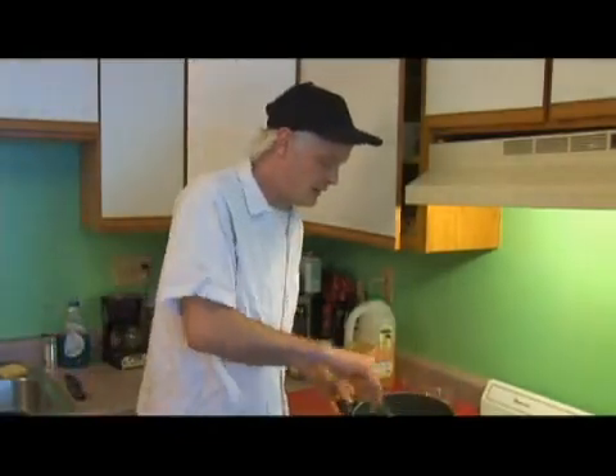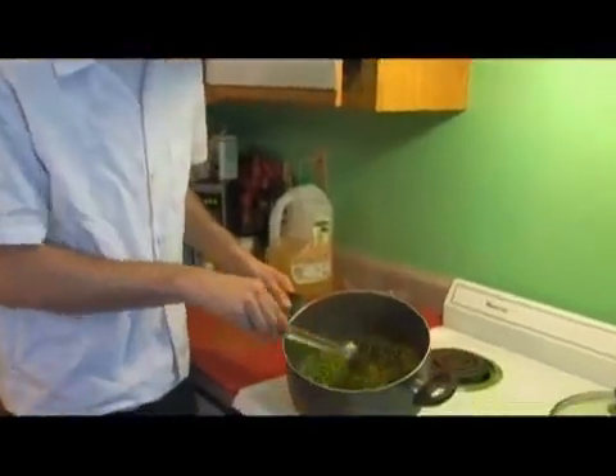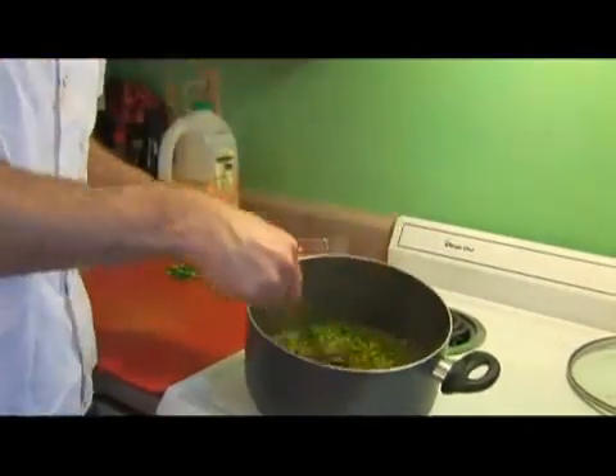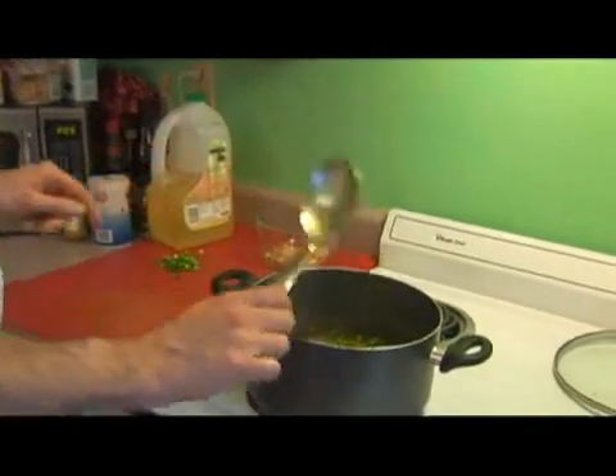All right, our water is starting to simmer. Our spices have been released from our ginger and our garlic, so you can start to see them individually again. Our peas are starting to warm up, and this should be very fragrant right now.